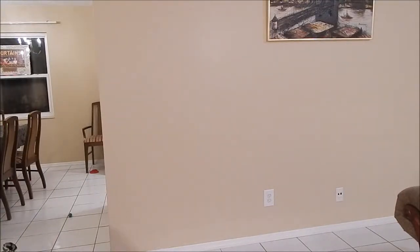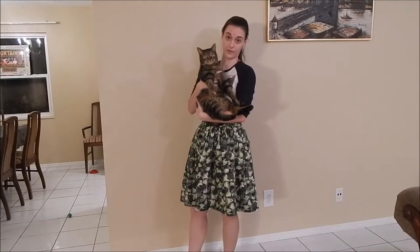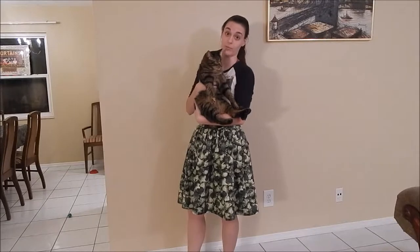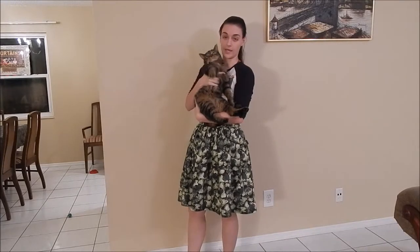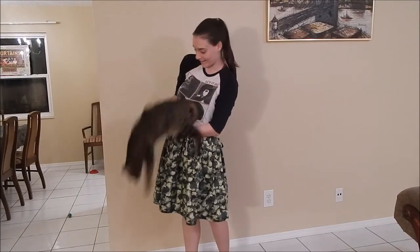The roommate's cat Lilz makes a quick appearance to help say goodbye. Thanks for watching — bye!